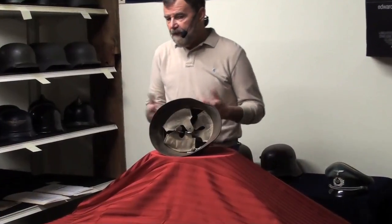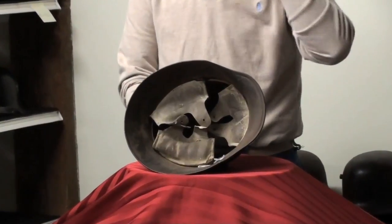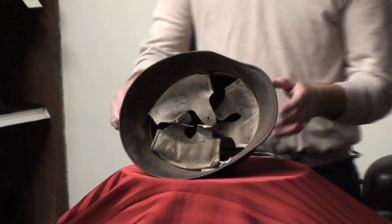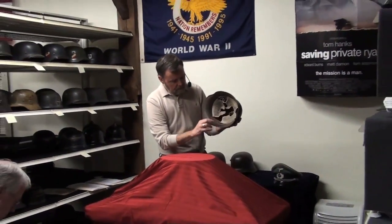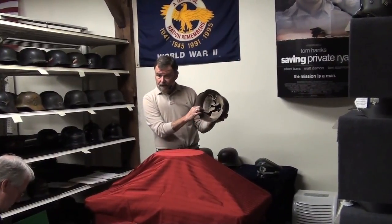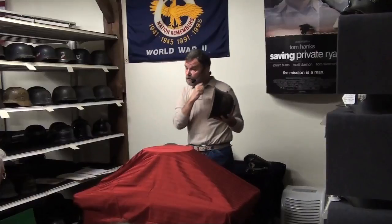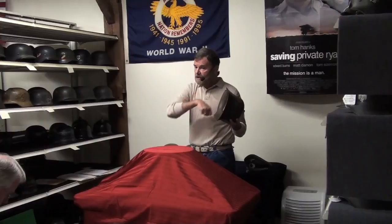And that's because of the feedback they got from the field with the problems they were having with that liner and chin strap setup — they devised a new liner that had a D-ring composition. The D-ring composition became part of the liner band; it no longer was part of the shell. And they devised a new chin strap.